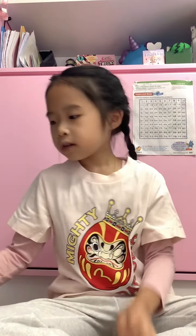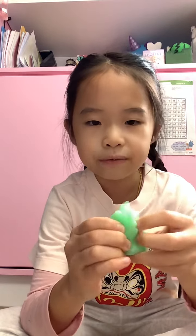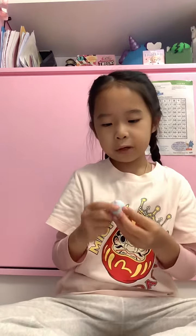First I'm going to be showing you my little squishies — mochis and slow rising stuff. First up I'm going to be showing you mochis, and I have this green one which is a unicorn. It's so stretchy, I love the details. This is from Amazon.